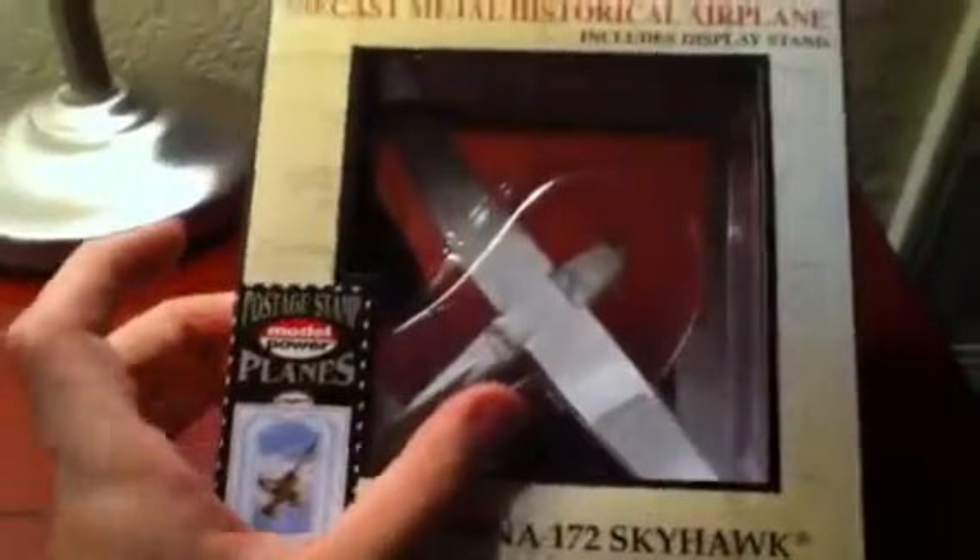I just got this model about an hour and a half ago. My iPod has a lot of stuff in the memory so I'm gonna try to do this fast. I just got this Model Power plane — you can go on modelpower.com and find it. It's a Cessna 172 Skyhawk and it's really awesome and really detailed. I'm gonna open up the box here.